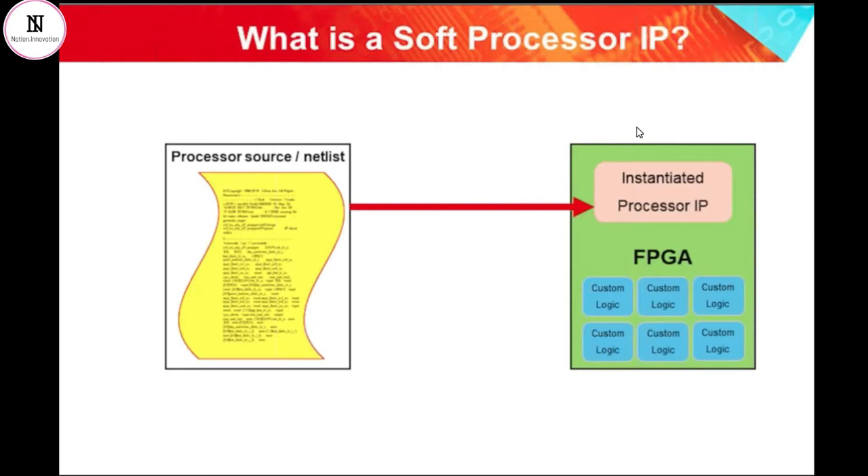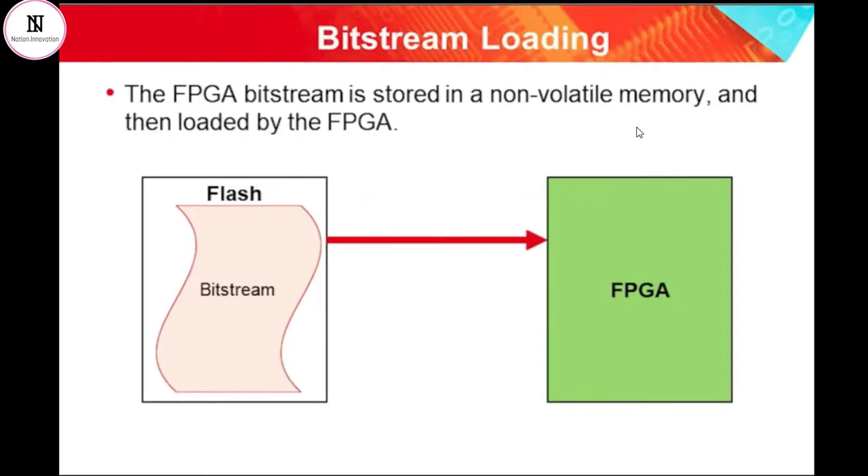This is a different idea to the fixed functionality of a processor that has been created as a dedicated chip and has then been purchased and soldered down to the board. The soft processor exists as part of the FPGA's programming bitstream, and so is only alive when the FPGA has been configured after power-up.